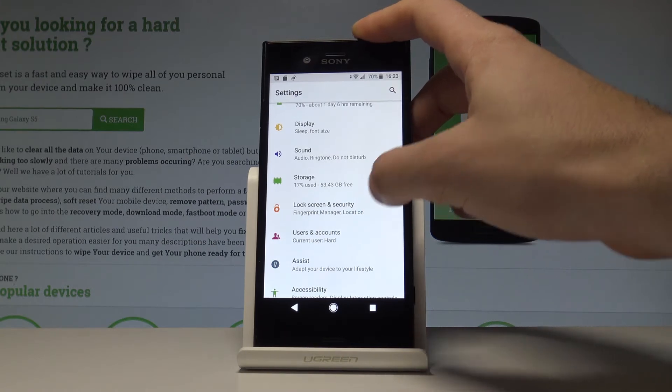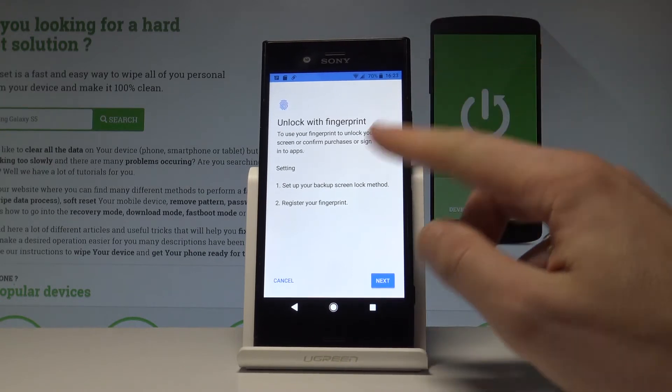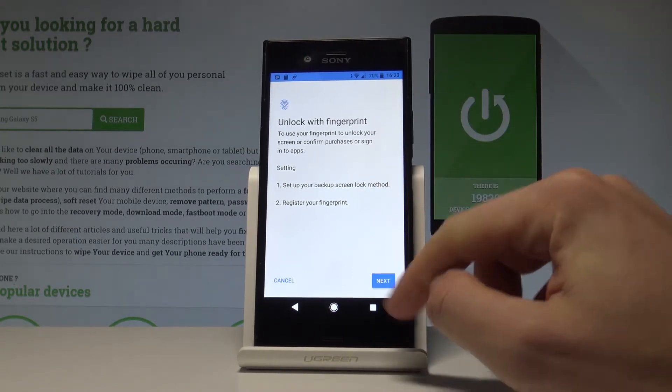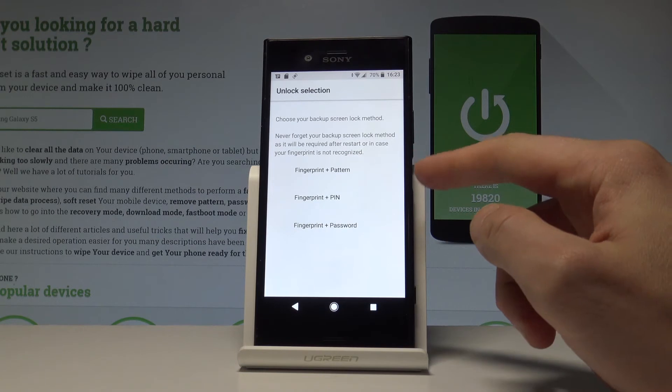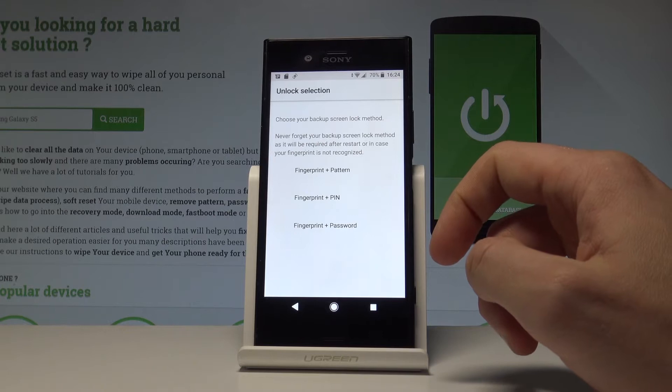Choose Lock Screen and Security, then scroll down under the Device Security tab and select Fingerprint Manager. Let's read the instructions about the fingerprint protection and tap Next.